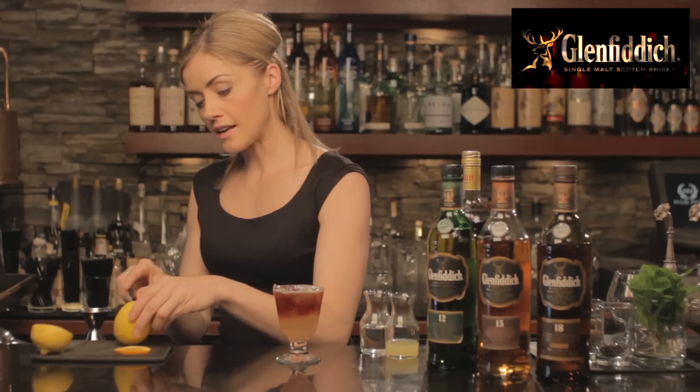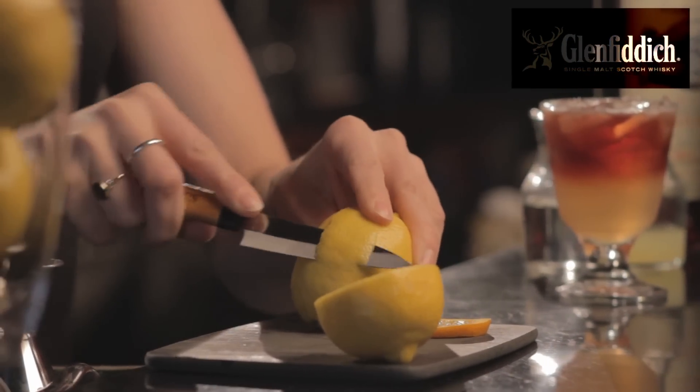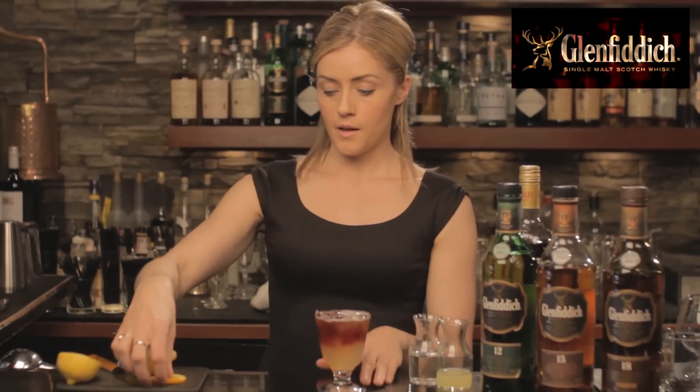And as a garnish, we're going to bring out that citrus freshness. The aroma of Lillet has a lot of that rich red fruit, so it's nice to cut that and brighten it up. So a little lemon twist that I'm actually going to spritz and discard, and use a piece of orange as the physical garnish. A little spritz, throw that out, and then we're going to pop the orange.